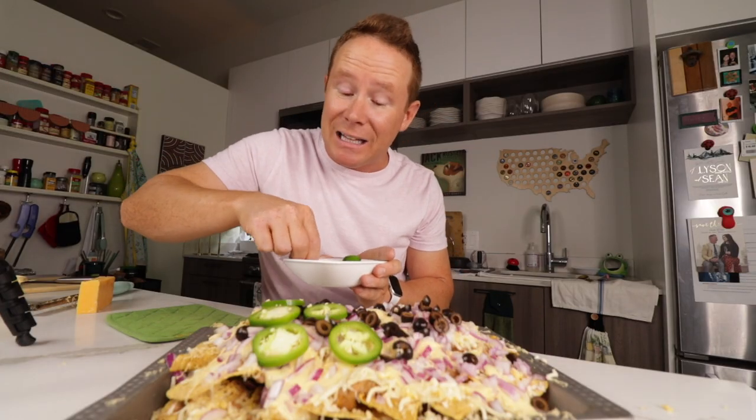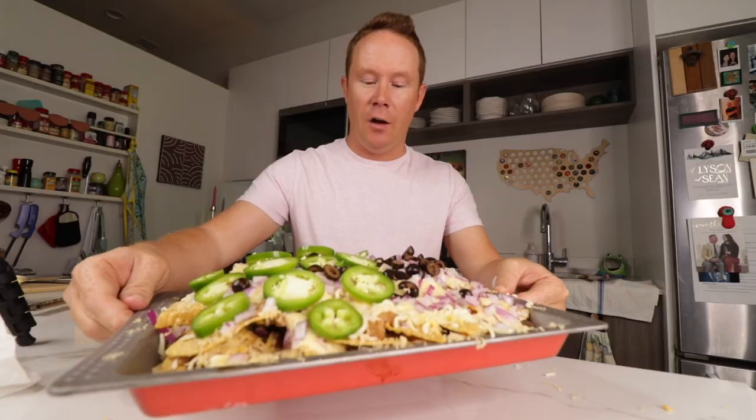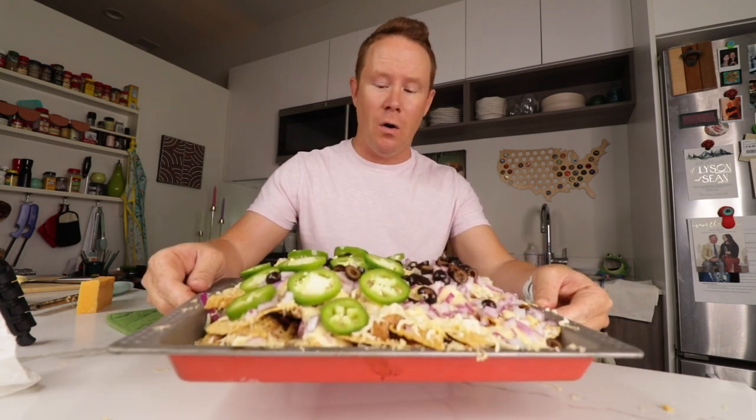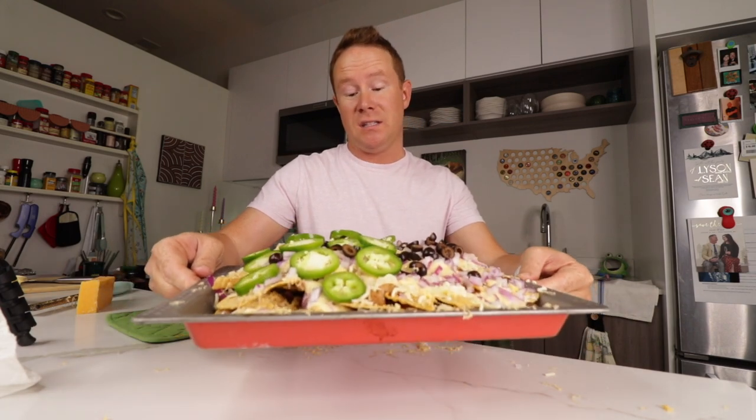I'm gonna put this in a 400-degree oven, let it get all toasty and melty. And then we're gonna hit it with sour cream, some pico de gallo, some chunked-up avocado, and then we're ready to feast. This feels like it weighs 10 pounds.